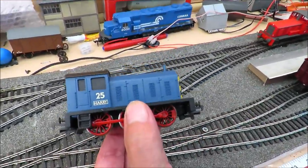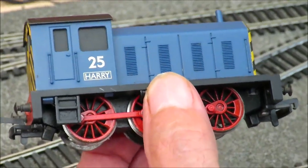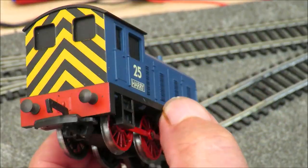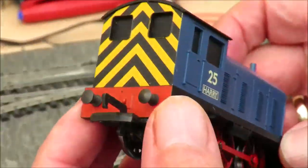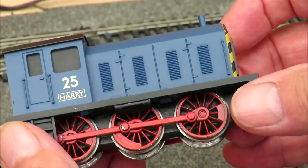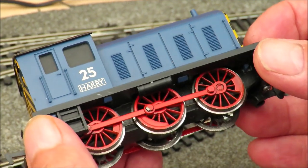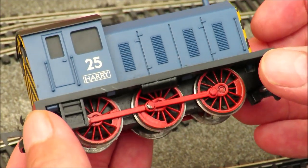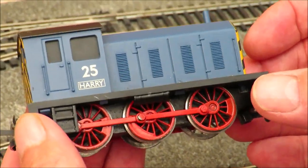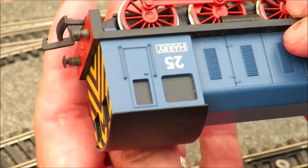I also got this just before I went away — this is the little Bachmann Junior. They did one called Harry, one called Charlie, one called Rusty. It's really quite a nice little running loco — it's an 0-6-0, there's enough detail, it's robust. I've enjoyed running it up and down; I paid £22 or so for it second-hand. I do find myself wondering why Bachmann have discontinued this range — they did a rather nice little steam shunter on the same chassis and I really think there might be a market for these.